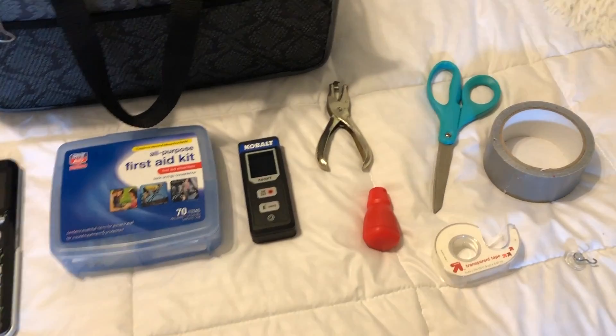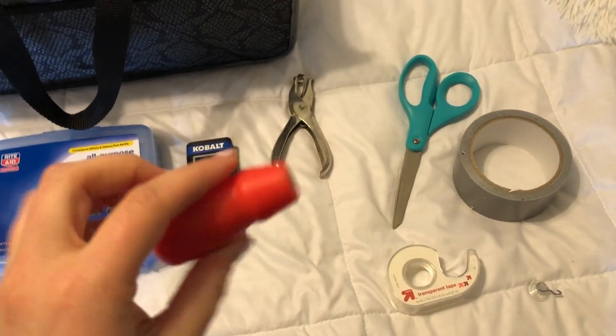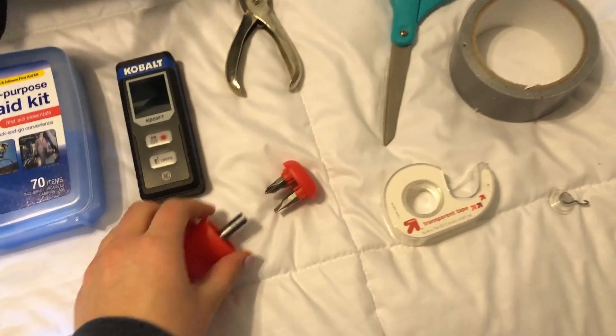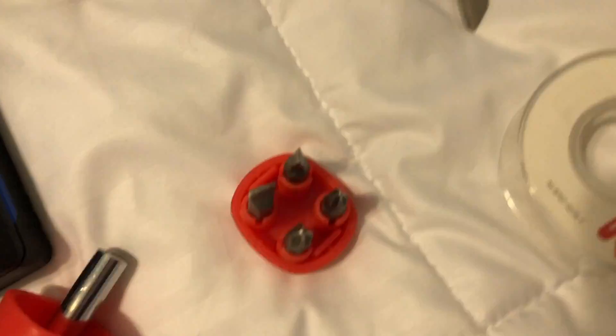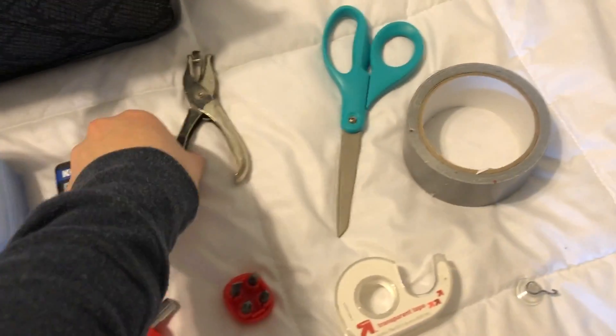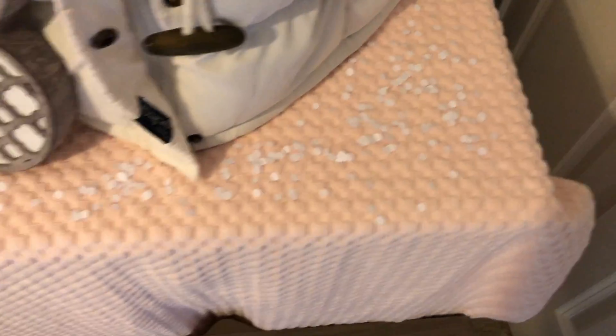Some other tools I have in my toolbox are this screwdriver — it actually comes with four different ones, with different sizes for the Phillips head and the flathead. And then I have this hole puncher, which I actually used to make the snow.